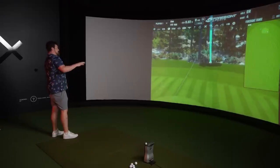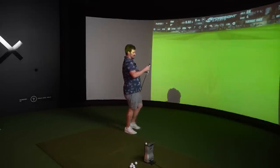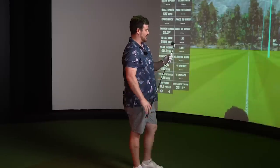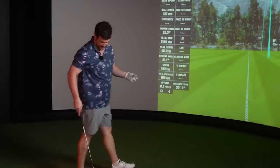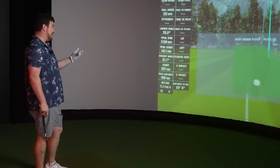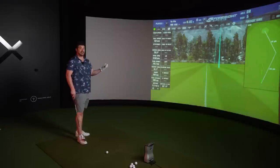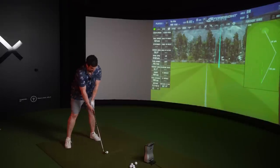It looks and performs very differently to what you'd expect. You look at this and think it's going to go 220-230, but it has feel, it has spin, it has launch - and it's playing like a golf iron more than a hybrid, which is interesting because it looks more like a hybrid than a golf iron. Are you still with me? I hope so.